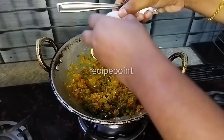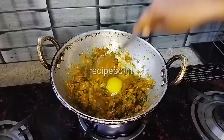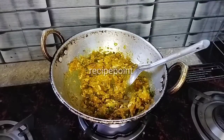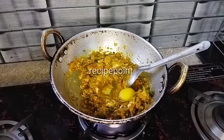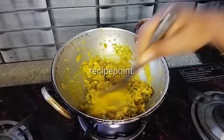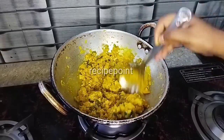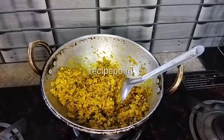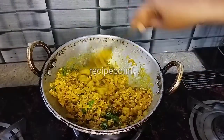I am going to mix it with 2 ingredients. Mix it as dry. Add a little bit of flame.